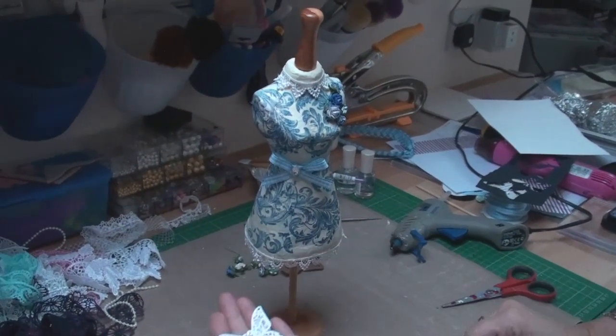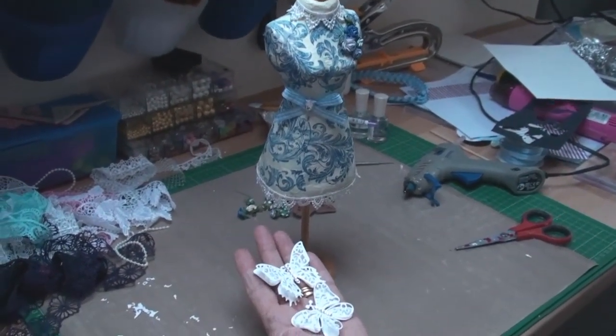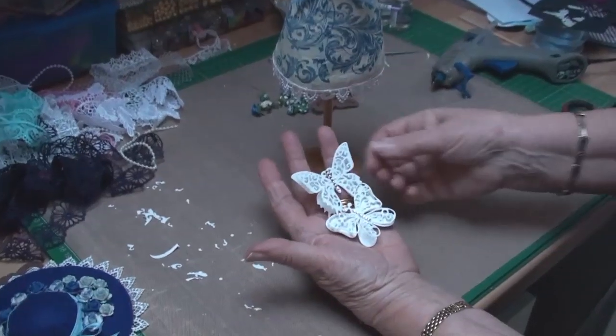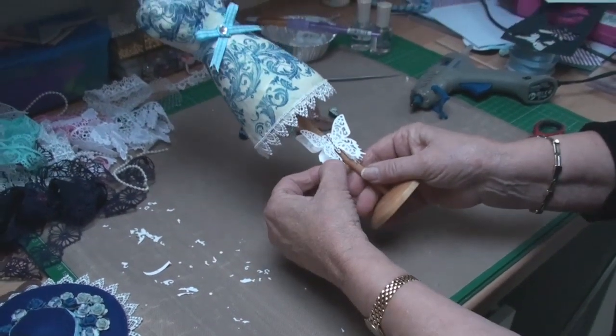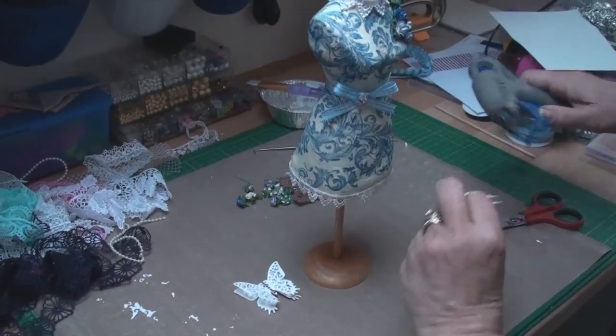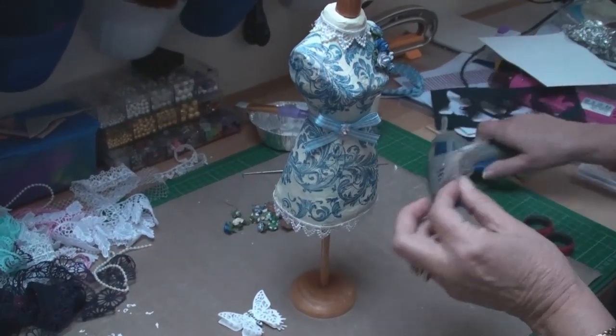As a little finishing touch, I've cut two butterflies from the Le Papillon set with a Spellbinders die. I'm going to attach one to the base and the other one will sit on the dress.